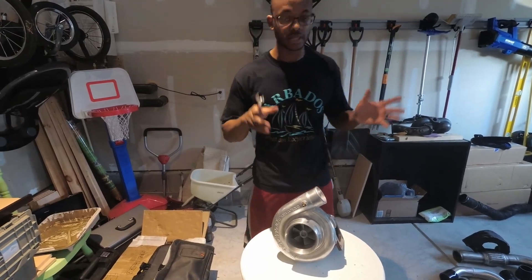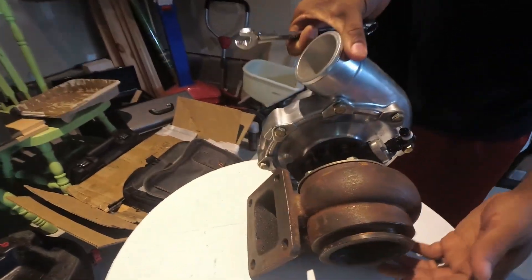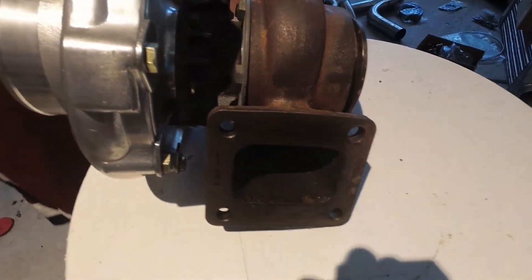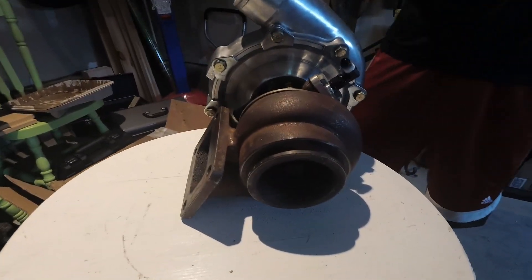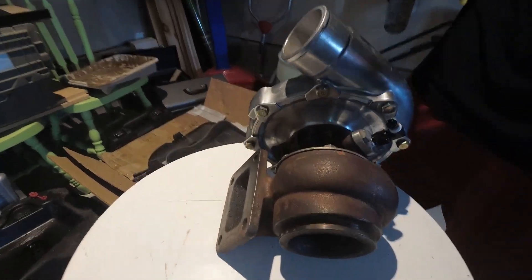Looking at the turbo — all four turbo sizes come with a turbine housing size of 0.68 AR. The 0.68 AR turbine housing is what allows these relatively larger turbos to spool up so quickly and efficiently on a 3.8 liter engine.